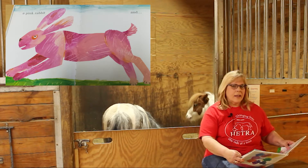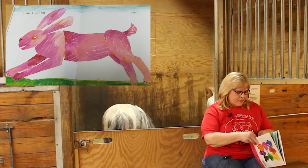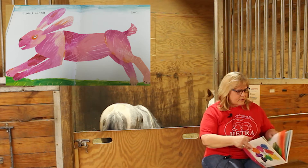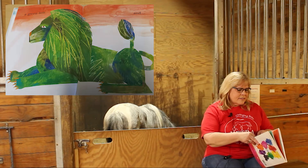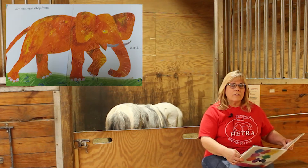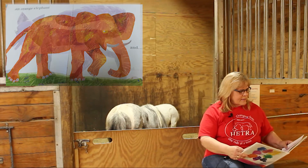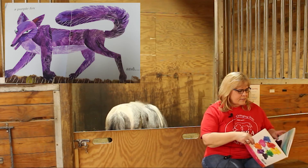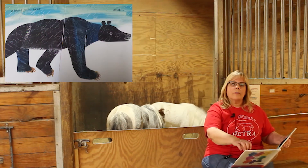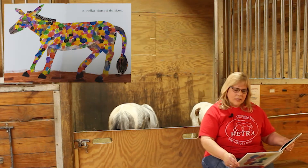...pink rabbit and a green lion and an orange elephant and a purple fox and a black polar bear and a polka dotted donkey.